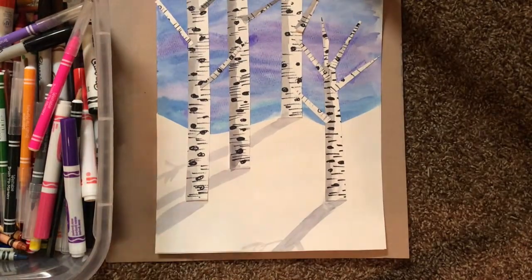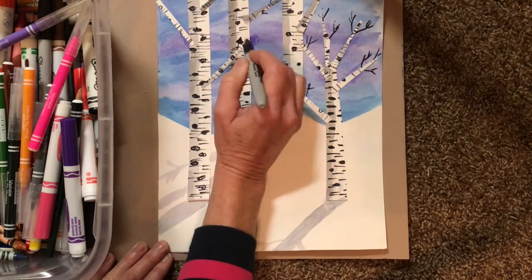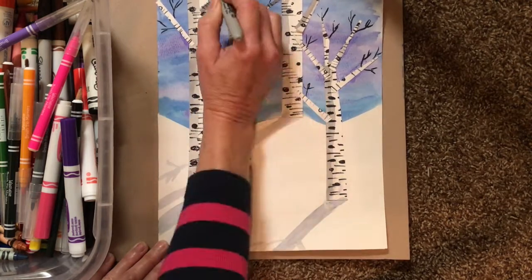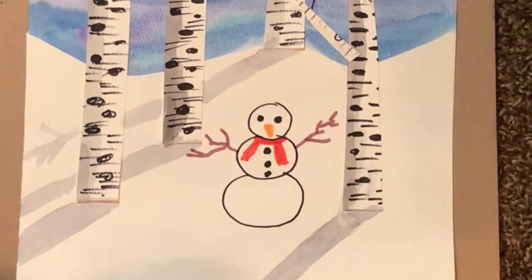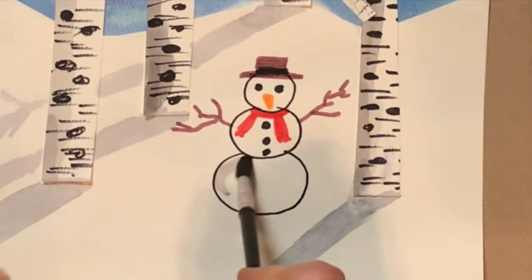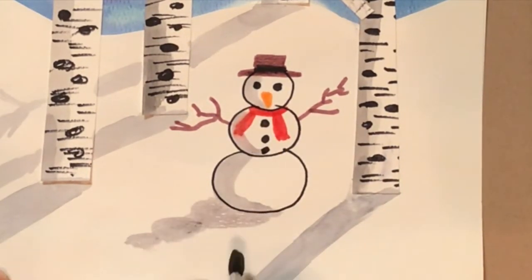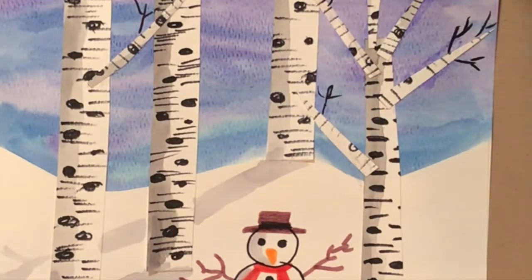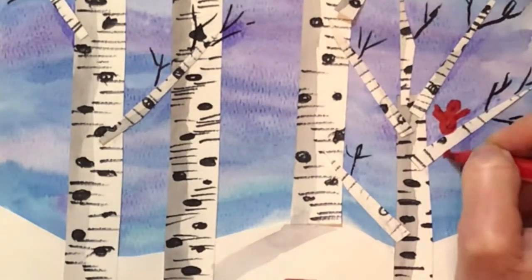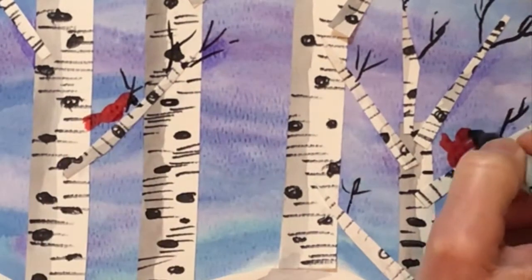Now you can use your black marker to go back to all the branches and add a few smaller branches — those small branches just look black. We are now ready for some extra details; this is where yours gets to be unique. You're going to add things to your picture that would be in the snow. Here I'm making a snowman, but it's important that whatever you make, you put a shadow on it. If it's three-dimensional, it needs a shadow on the object and a shadow on the snow — that's called a cast shadow. I'm also going to put a cardinal on my branch — use a red marker to make a cardinal with a little black beak and a black eye.